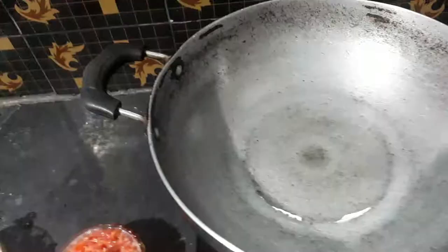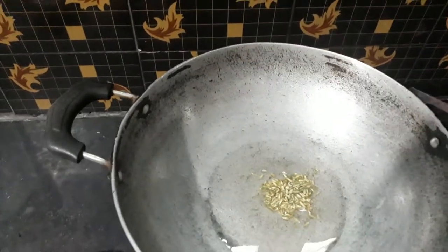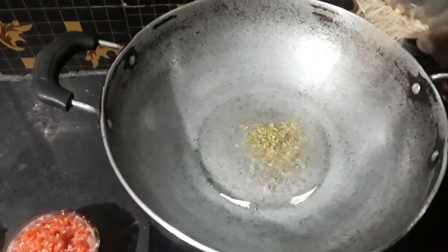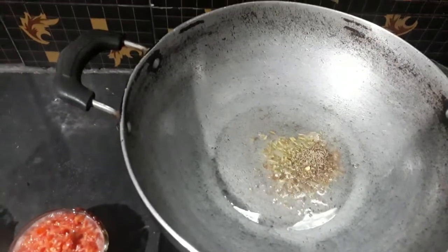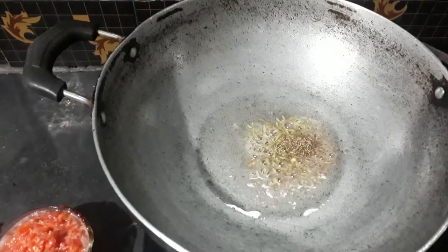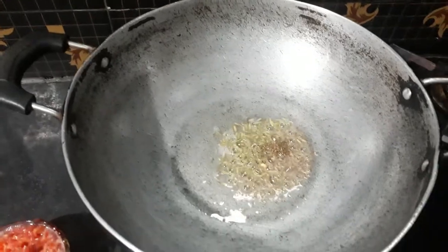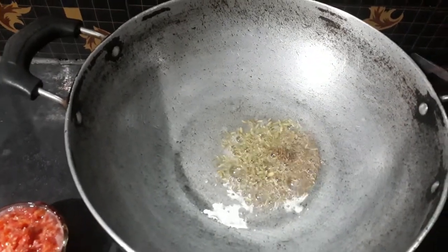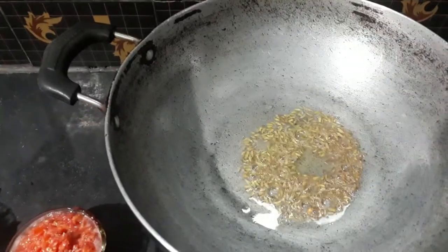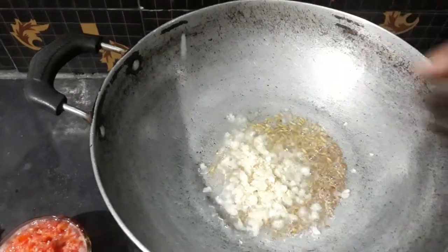Put some salt in the water. Like this, I will cut it in the pan.